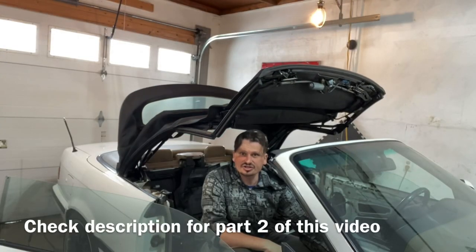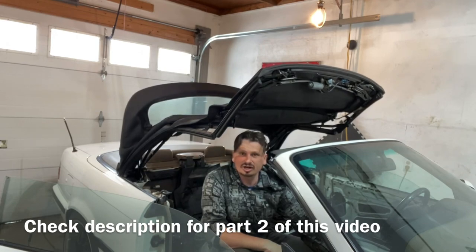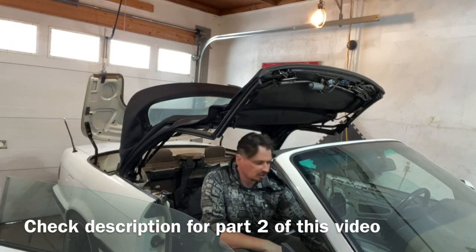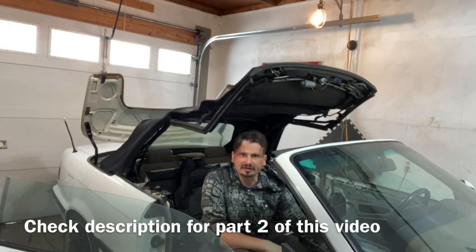Make sure you subscribe and check out that video on the front latch. Let me show you the whole process right now. Thanks for watching — Problem Solver Garage, guys. Make sure you tune in next time.